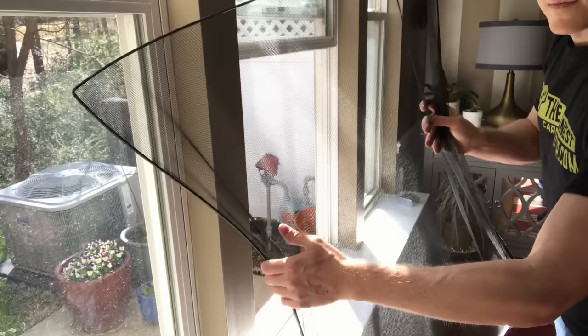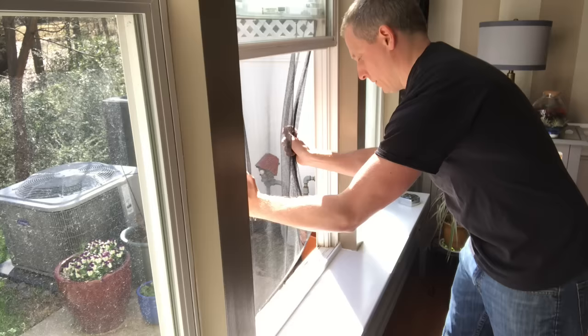And that springiness is what solves so many installation problems. To put the screens in, you just squeeze them at the waist and pass them through your window opening. You then line up the edges with your screen track, get a corner in, work the other corners in, and it just flexes into place. That's it!